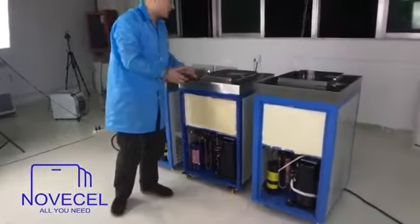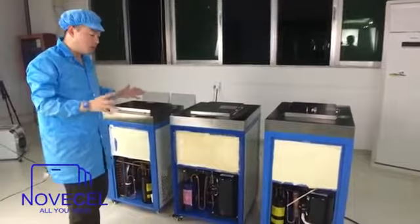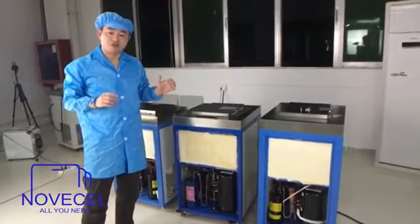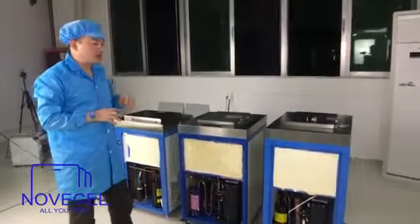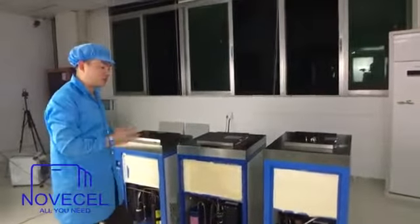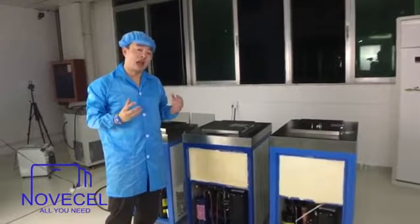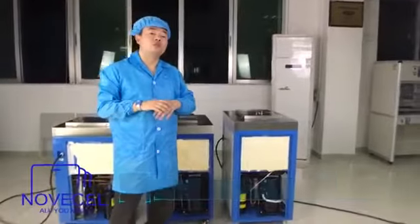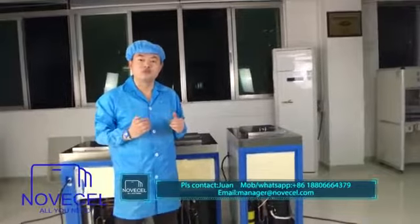Okay everybody. We have already explained the exterior part of these machines, and now we've opened all three. These three models are the most famous and most common models you can find on the market, in factories, or online. We normally don't know what's inside or the differences between the three models. We spent a few hours explaining these three machines to you, and I hope it helps you make a decision. If you have any questions, give us a call, send us an email, or contact us in any convenient way. Thanks for watching — please subscribe to our YouTube channel for more latest videos.